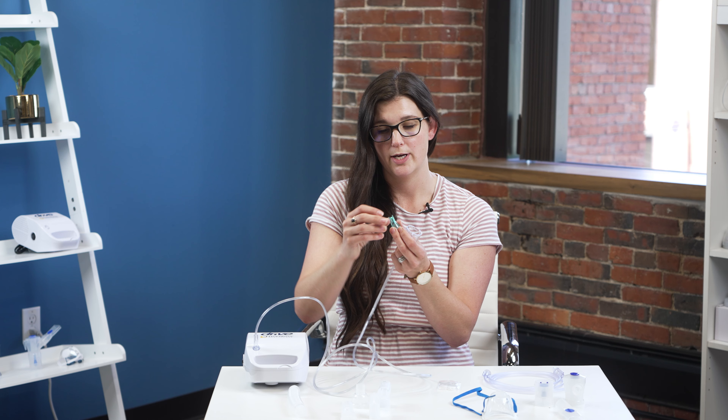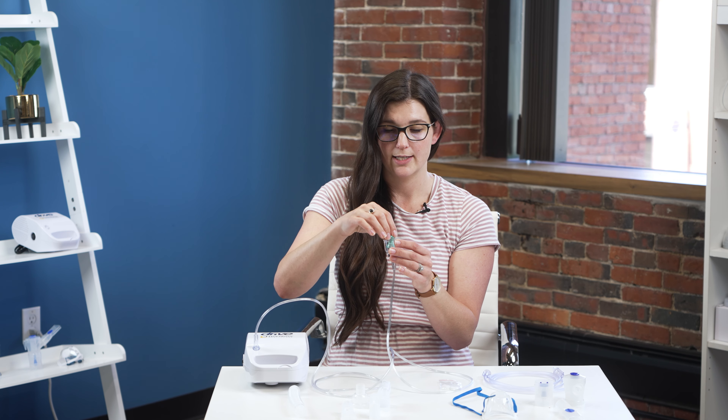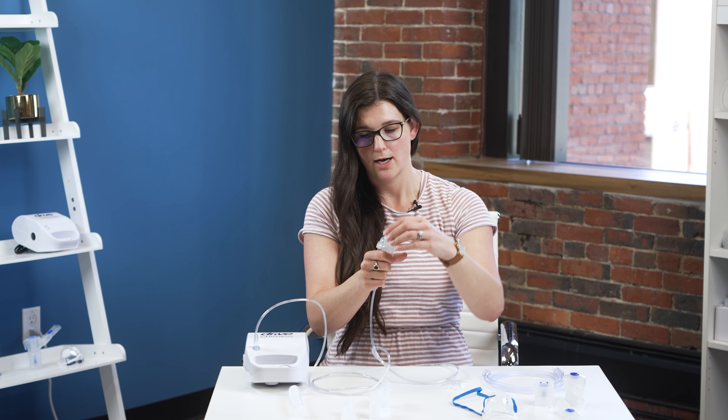We're going to assemble the disposable set now. It's very similar with a few different adapters and pieces. You're still going to start with the tubing — the ends are the same, so either one goes onto the compressor just like before. The other side goes to the bottom of the cup, nice and tight, all the way to the bottom. The baffle looks a little different and is a slightly different color, but it is still very important and needs to go in there with the medication. Then you put on the top of the cup.